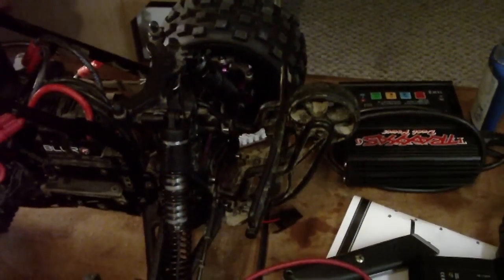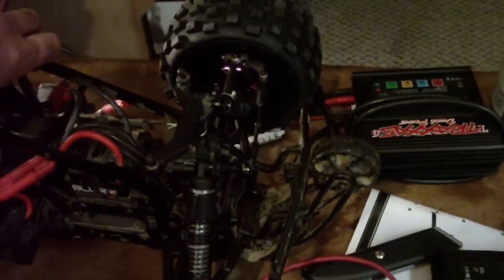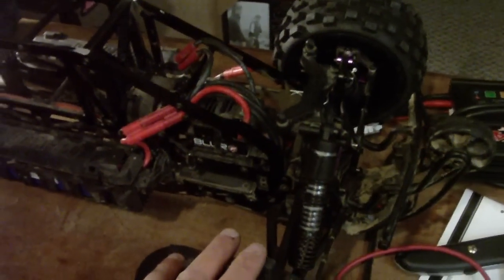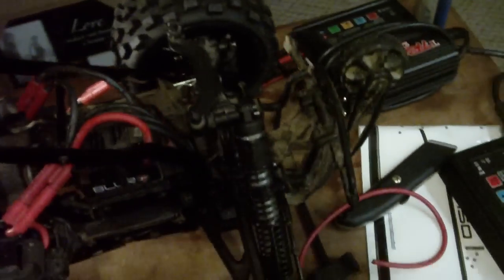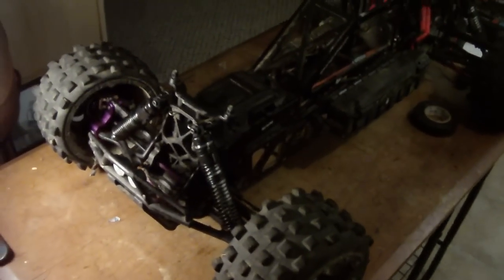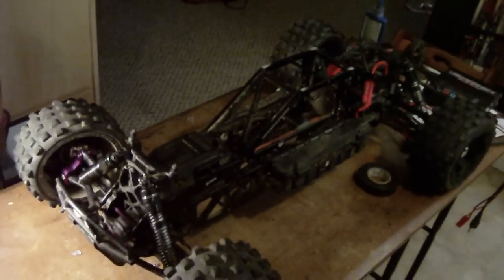This seems pretty heavy — the springs on the big bore shocks are just not holding the weight. So I ordered another set of big bore shocks for this truck so it can handle the bashing and the weight.